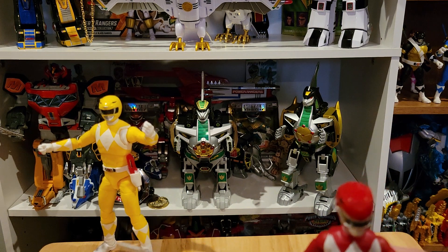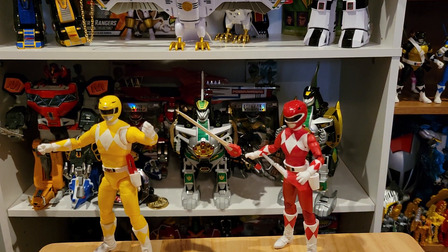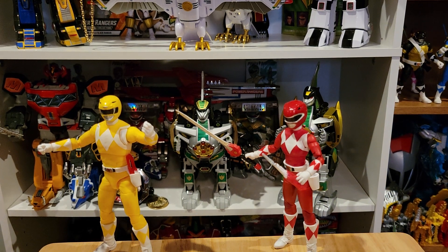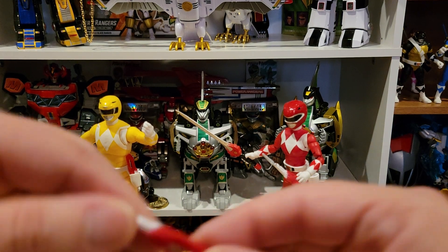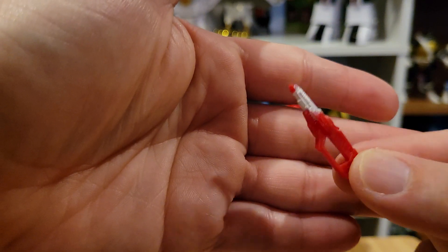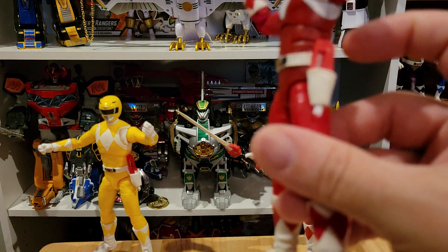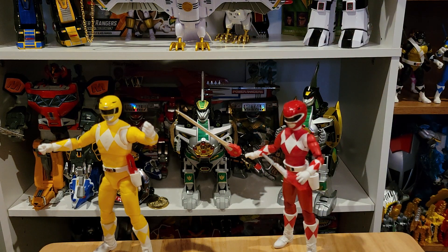I do appreciate getting the Blade Blasters in sword mode — that's nice, we get two of those. Accessory-wise, we also get blade blasters in gun mode, which we have tons of. And we do get them in holstered mode, which we love — we want these to go into the holsters. My original set has Blade Blasters from the Bandai legacy figures in the holsters of my original MMPR Lightning Collection figures, so now that we have a couple of these proper ones, that's great.